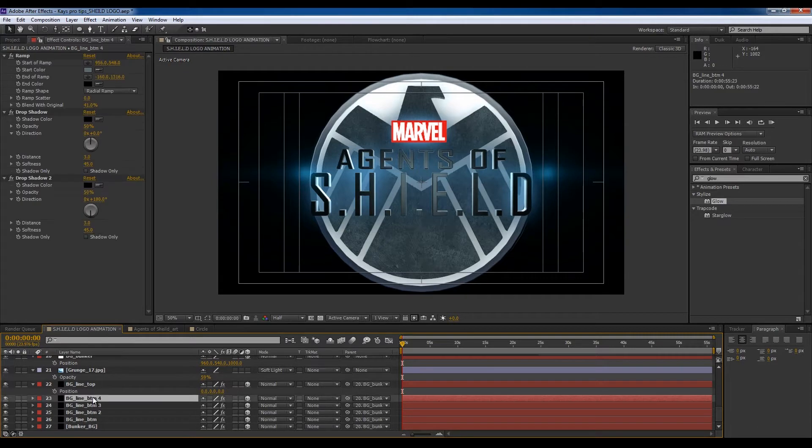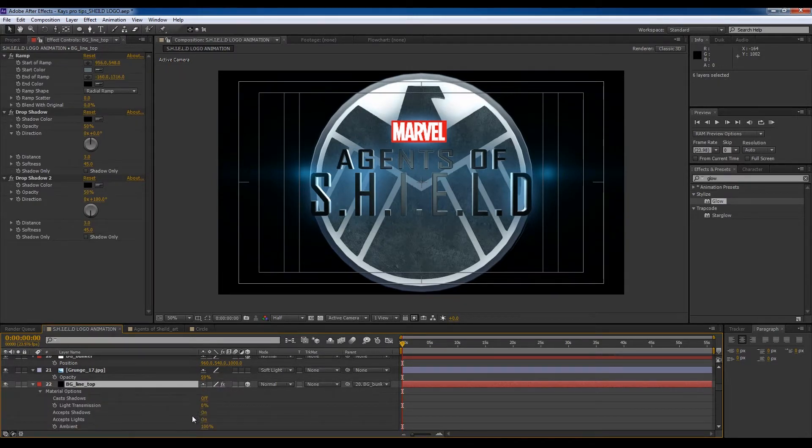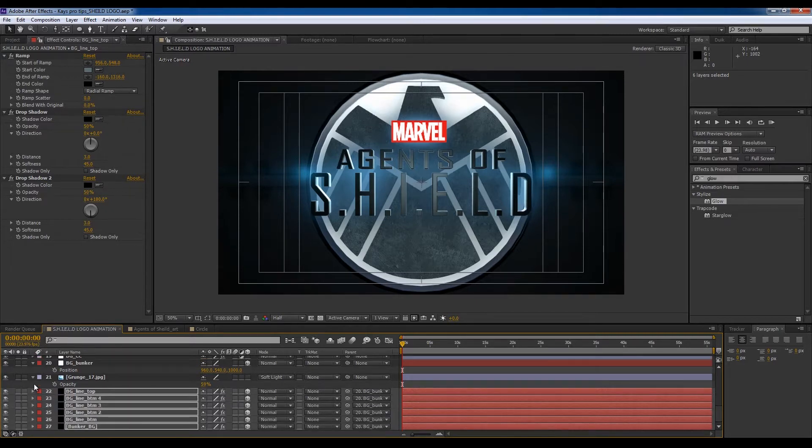This is what we can do just to solve all that problem — accept lights off — and now we have our background back.